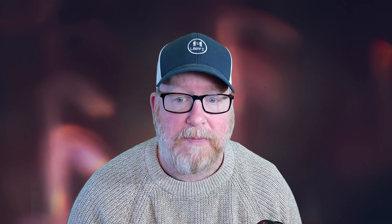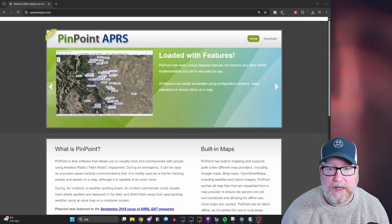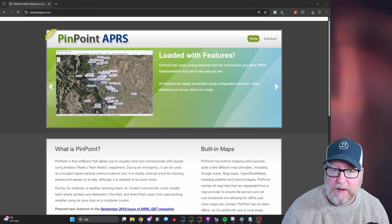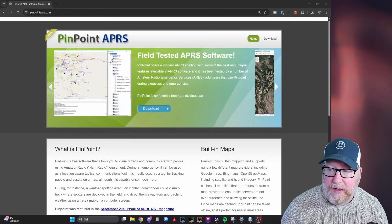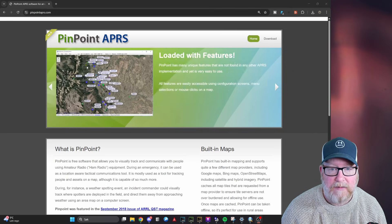Let's get started and take a look at Pinpoint APRS. I'm starting here on the web page for Pinpoint APRS. It's a Windows application for APRS TNCs. I'm not going to dive too deep into the web page. It's PinpointAPRS.com — I'll link it in the description below. I'm going to show you how it works, how I've set mine up, and what you can do with it. It's going to be relatively simple — just the surface — so you can get started and play yourself.